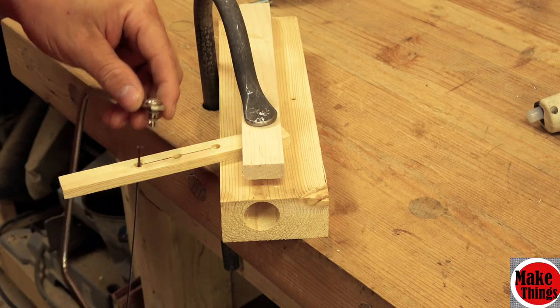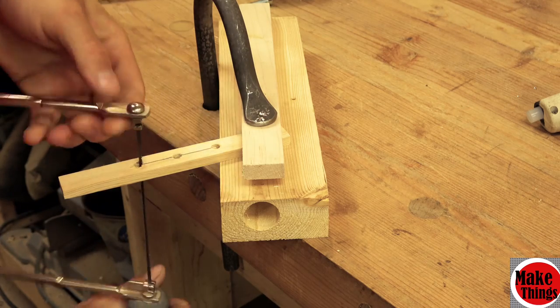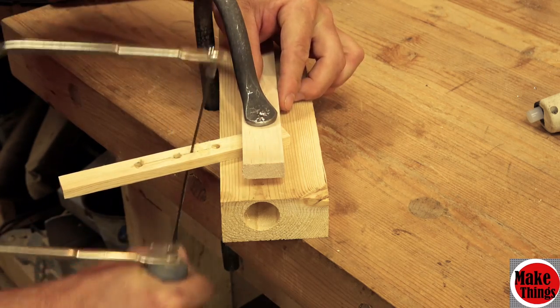I used a coping saw to carve out the center, but you could probably just use a bandsaw to cut into the center at an angle. Whatever you do, remember that the slot doesn't need to be very big.